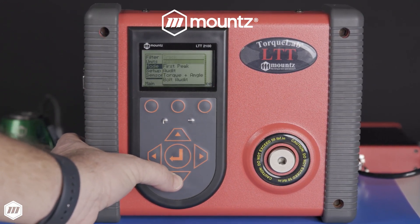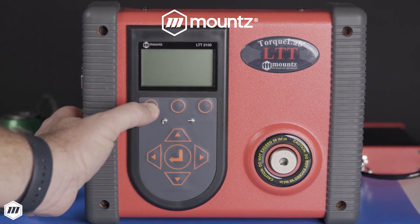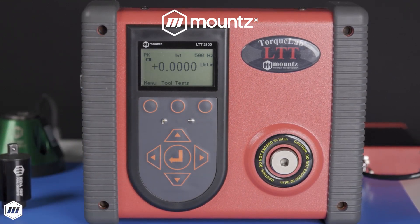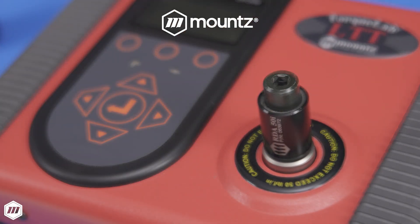Analyzers can be used with hand or power torque screwdrivers and wrenches. Use the built-in transducer within your torque range applications, or purchase additional torque sensors with different torque ranges to calibrate and validate various tools.